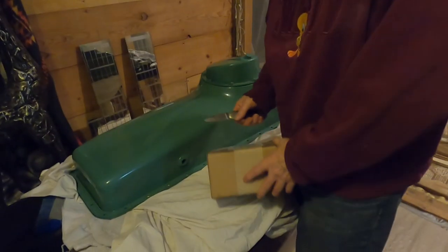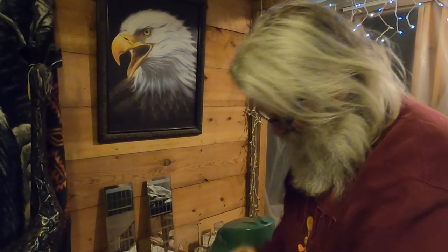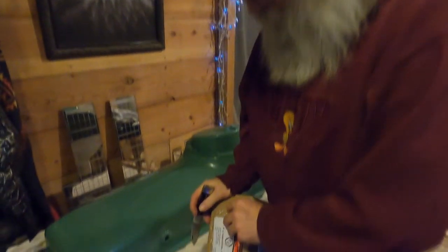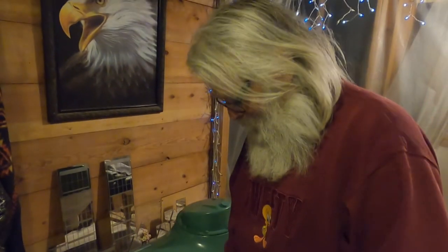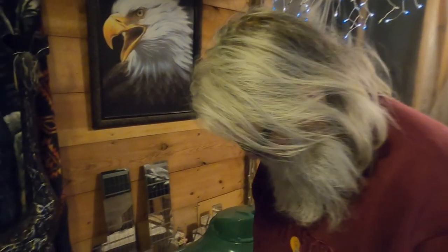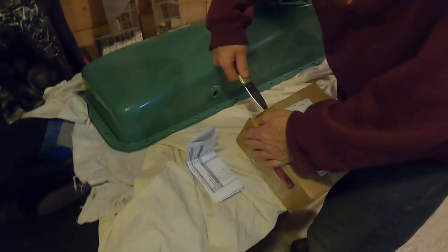We got some stuff from PC Industries today that we ordered the other day for plugging up the pressure relief on the back of the engine. So let's see what we got.